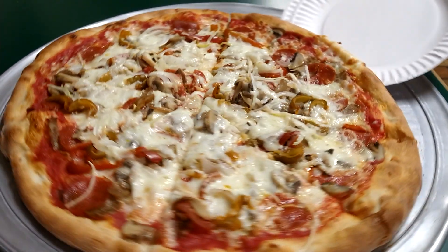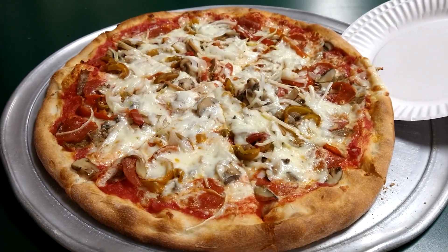And this looks really good. I'm gonna have a lot of fun with this.